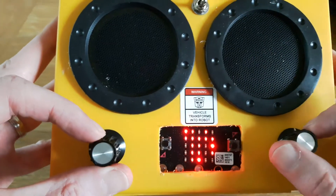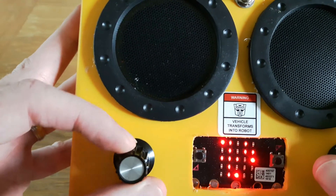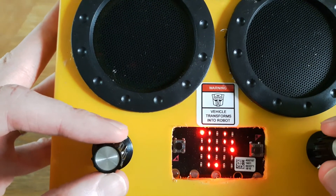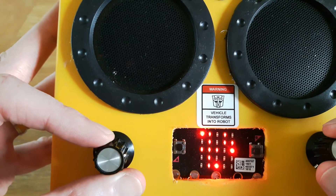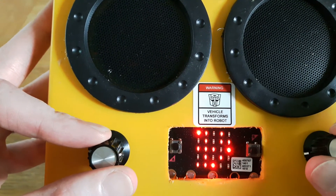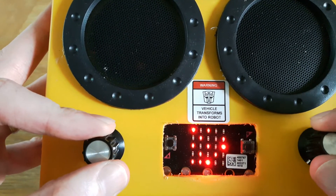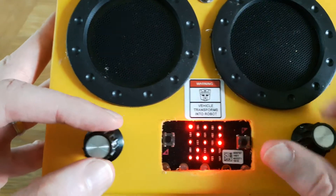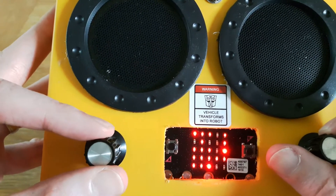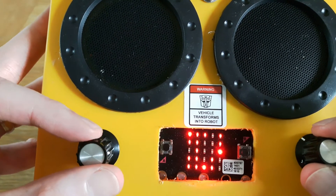I'll press a few buttons — I can randomize it a bit. Oh, that's high! It can get quite annoying after a while.